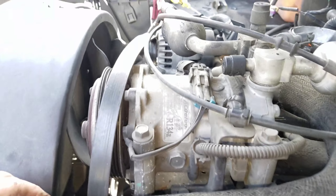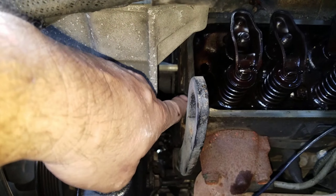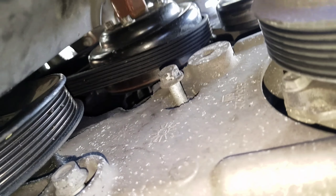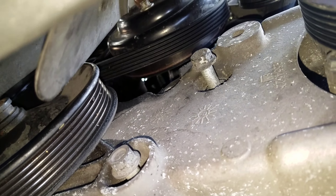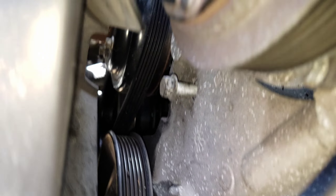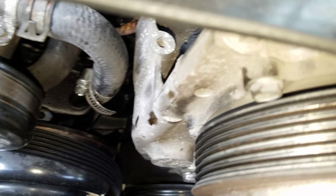This bracket on the front of the engine that holds the AC compressor needs to come out. You can see there's a crack here where I've pulled it out a little ways. It has several bolts in the front — some of them are studs, 14 millimeter. There are three across here and one down in the corner that you can't see from the top.